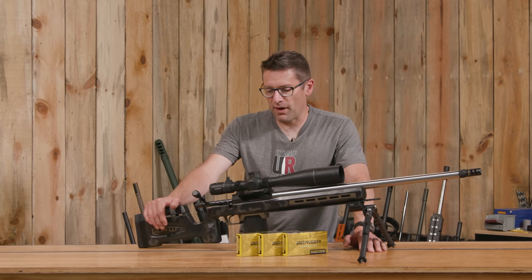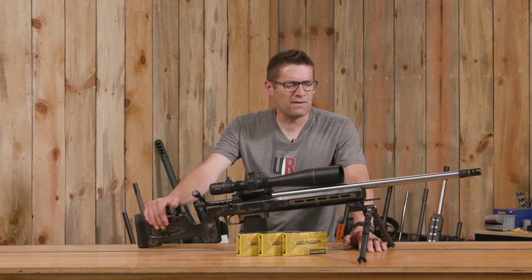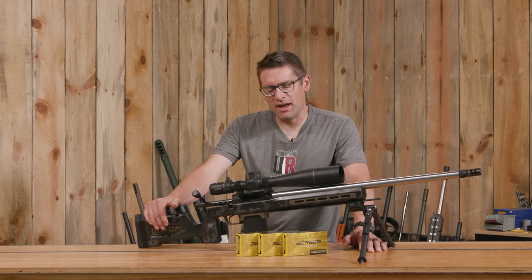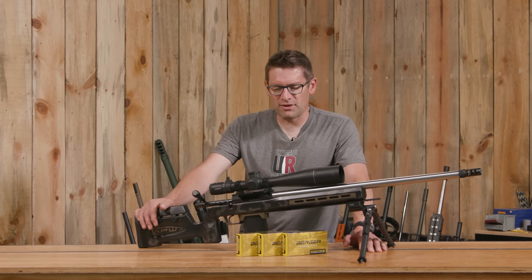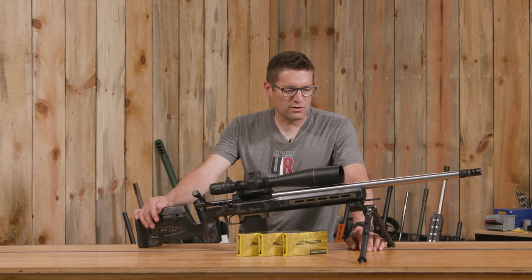I'm wondering if down the road you guys would potentially be interested in complete rifles based on this stock, because I think this package is just really awesome — 26-inch barrel, 6.5 Creedmoor. I'd like to try the .223 trainer in this next; I think that would be a good next step. This rifle has a ton of capability. Love the way the optics work with it. The MDT double-pole bipod worked super as well.